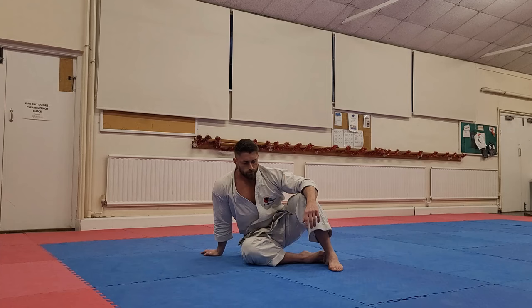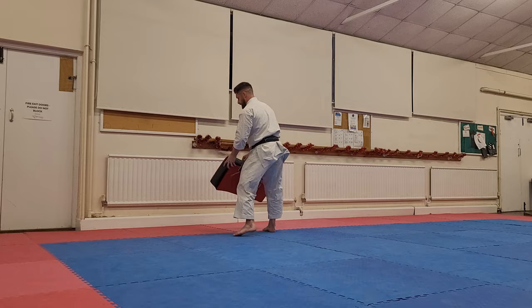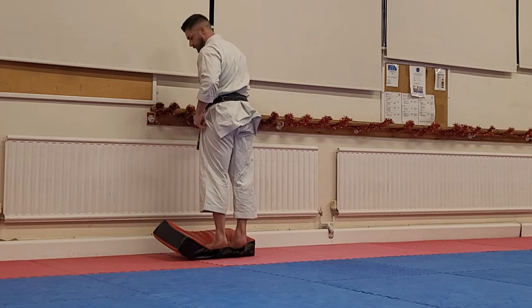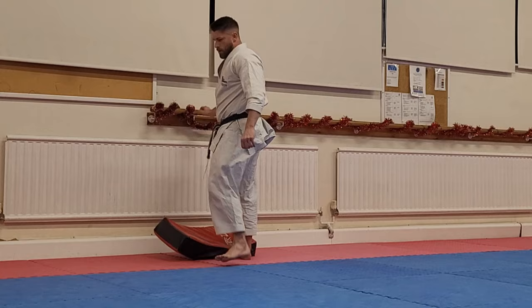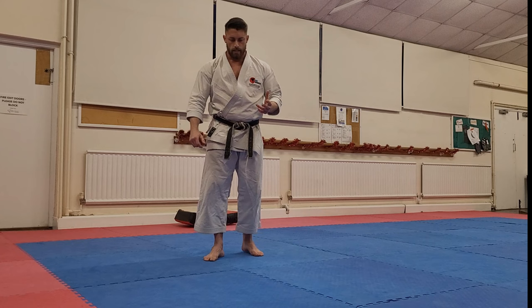Finally, we can do calf raises — a simple calf raise. We can use something like a step, drop the heels off a bit, get a nice stretch on the calf, and just pop up onto the toes. Down under control, and pop back up again onto the toes. So a few different things there to help try and get the feet into that better position for kicking.